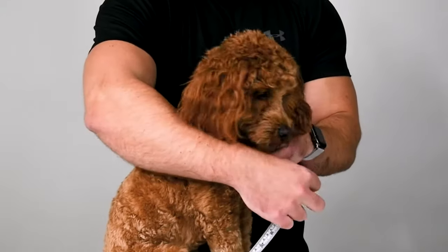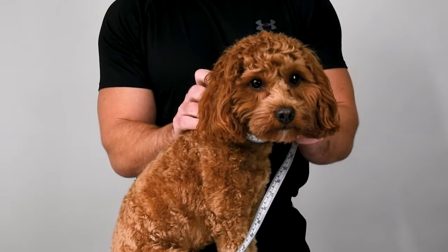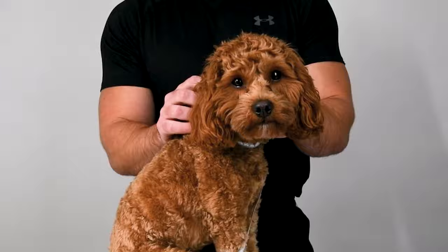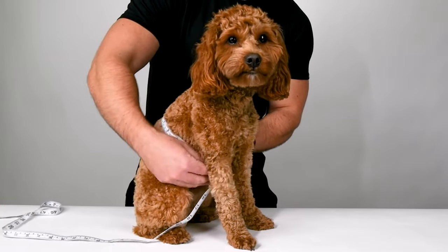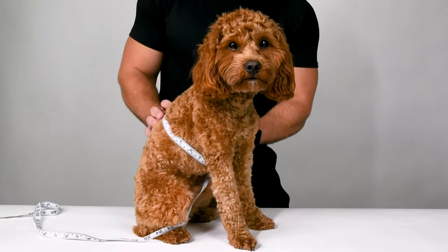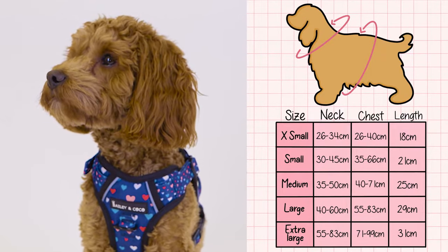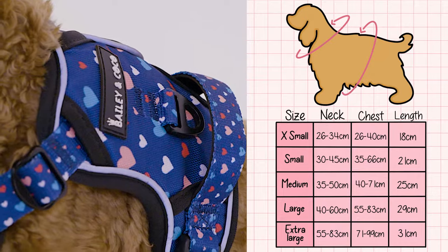Gently wrap the tape around your pup's neck where their collar would usually sit. Teddy here is 26 centimeters. Then you need to measure around the thickest part of the chest, with Ted being 43 centimeters. You can then use our size chart to determine which size harness is right for your pup.